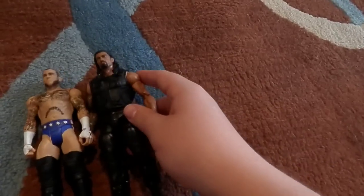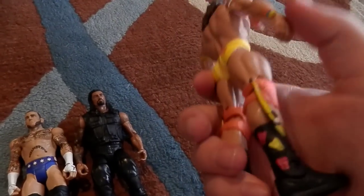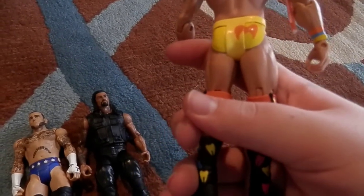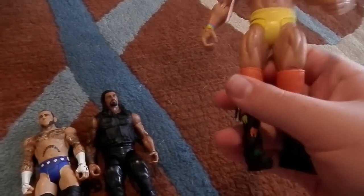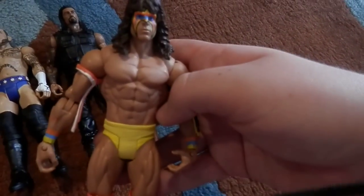It's a great figure. Now I have the complete Elite Shield. Then I got the Wrestlemania 2-pack figure — Ultimate Warrior. I'm glad I found this one loose, so I did not need to buy the Sheamus. It's a really cool figure.